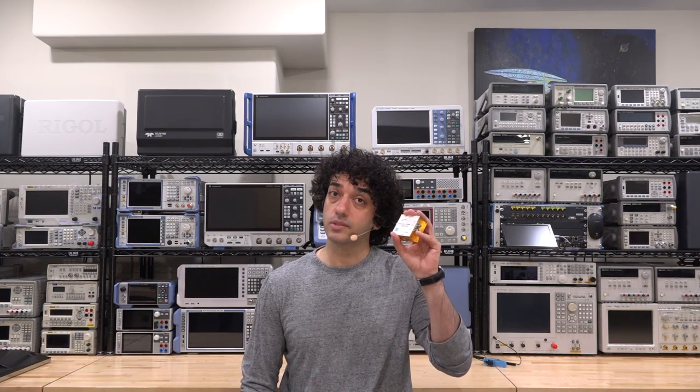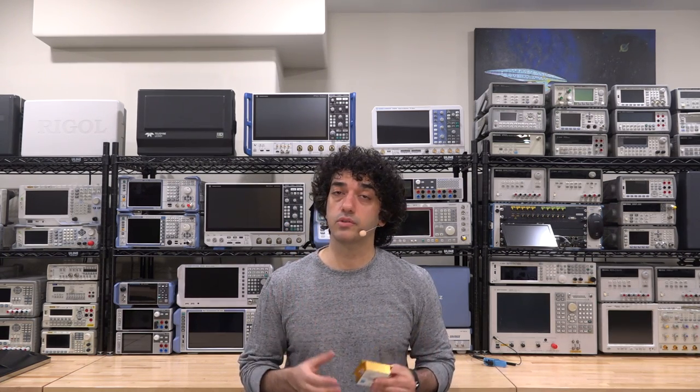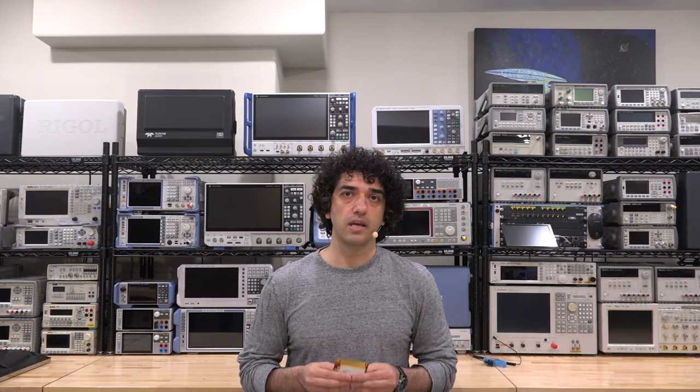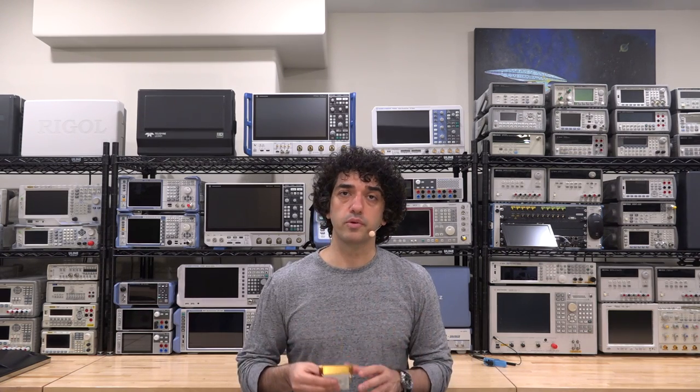Hi, welcome to the Signal Pad. I have something really interesting to show you. This is a module from Fraunhofer — it's a frequency divider, and despite the fact that it's probably over 25 years old, it can divide frequencies all the way up to 30 gigahertz. I want to take it apart so we can take a look at the die and see how it is put together from an RF point of view.